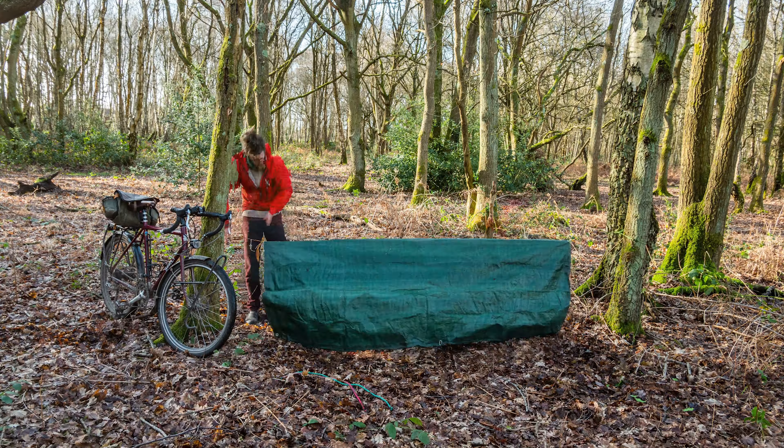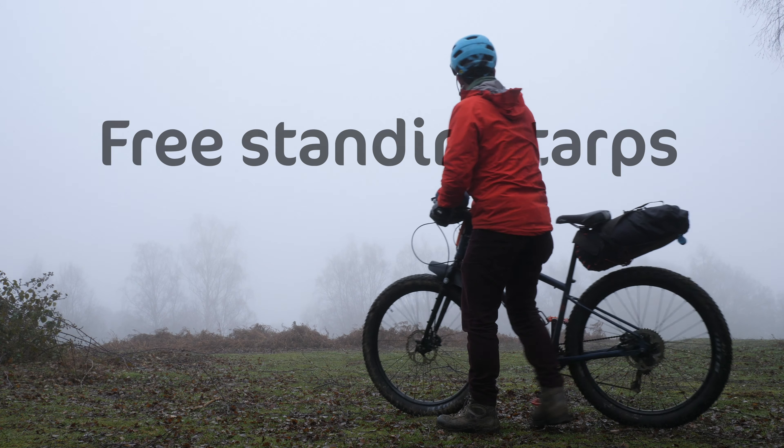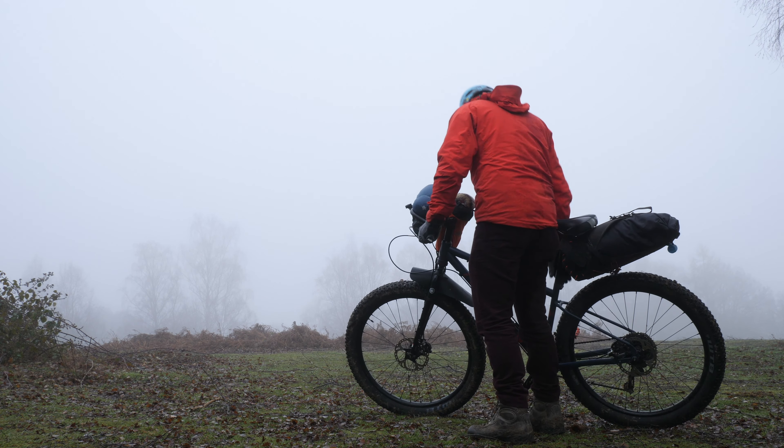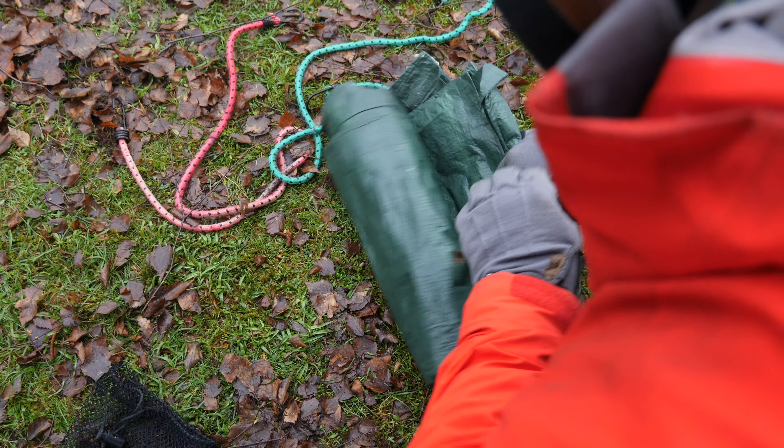When bike packing, a tarp can be a cheap, lightweight shelter. But what if there's nowhere to fix your tarp? In this situation, just use your bike. You'll need a tarp, paracord, and pegs.